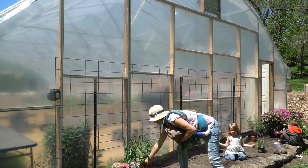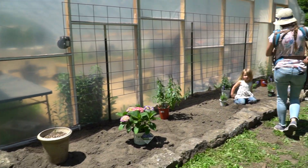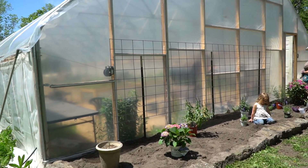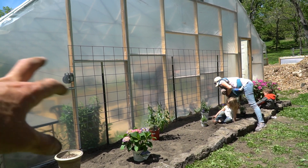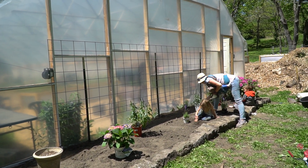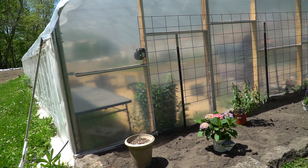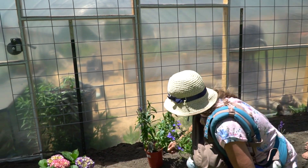We got the cattle panel up and level. Now we're just organizing where everything is going to go. It's going to be a little sparse to start since we don't have a ton of plants, but we'll come back and fill in the gaps and landscape it up a bit. Right here we have a lilac, then a hydrangea, and then some of these other plants.